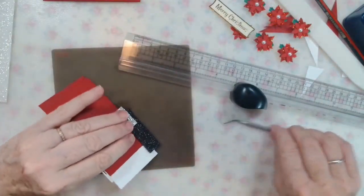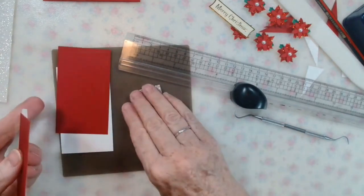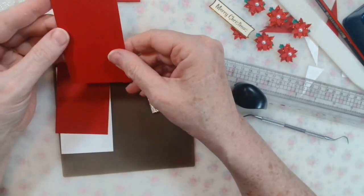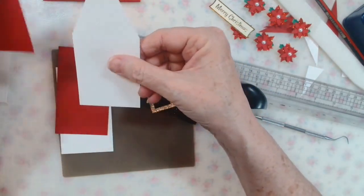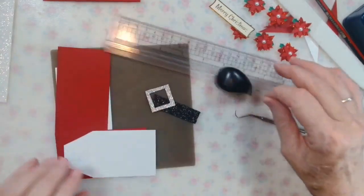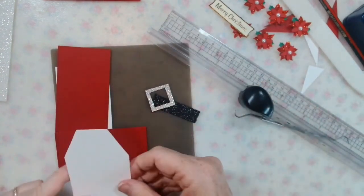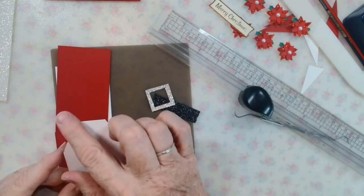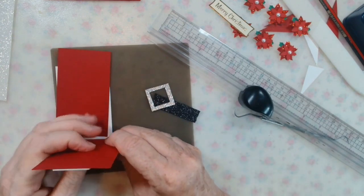To make the gift tags, again we've got red and white cardstock. No special equipment needed. I've cut red cardstock at four inches by two and a quarter, and white cardstock at four inches by two and a quarter. I measured down three centimeters on each side and in two centimeters, and cut it off — and that's what we are about to do.